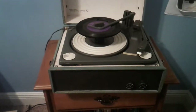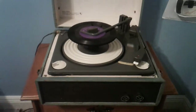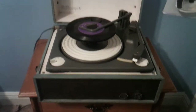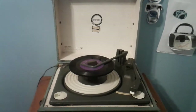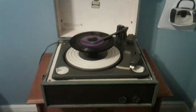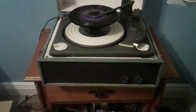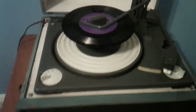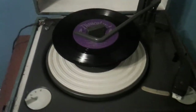I'm here for Mott's Reviews, and I just wanted to make this quick little video on this Symphonic record player from probably the 60s. It works, but the LP needle — the 33 and 45 needle — is bad. I'm just using it temporarily with the 78 needle.